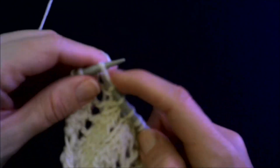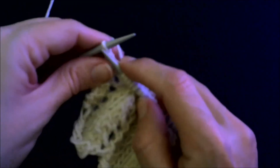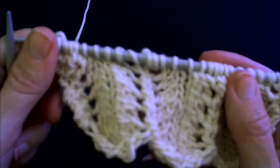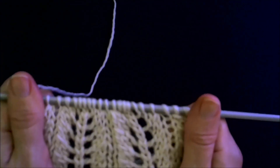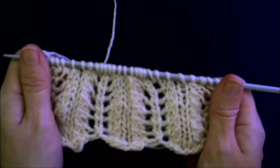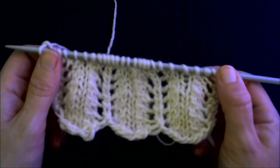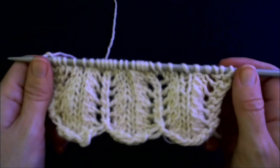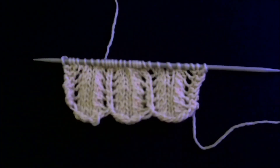I'm not saying it's the best, smoothest, most professional-looking left-leaning decrease, but it's nice and it's easy to pull off. There we go — I think it makes a nice alternative. Here versus here. Well, I hope you enjoyed that and I hope you'll come back for the rest of the Sunday Stitches. Till next time.